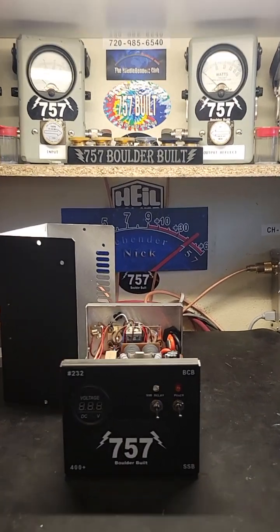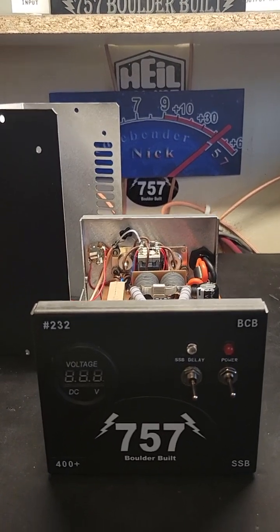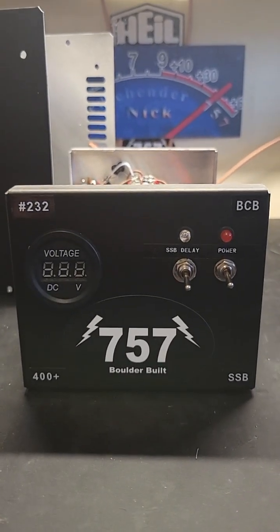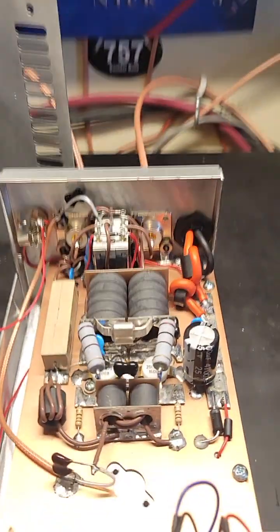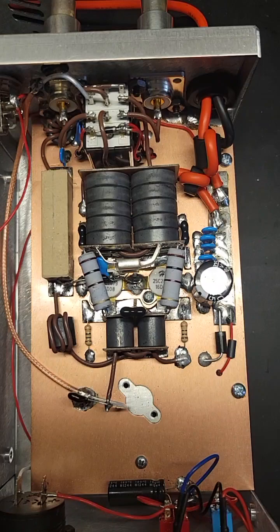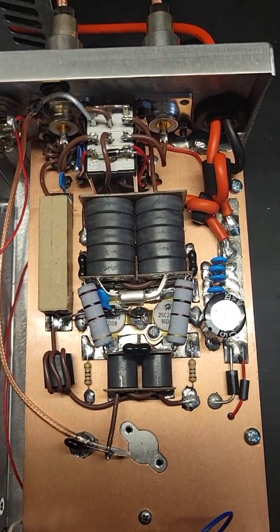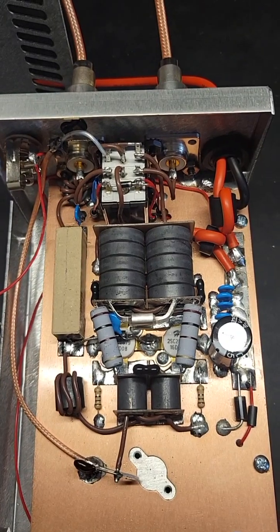Hey world, radio Needlebender 757 here with another 757 boulder-built amplifier video — another 400-plus single sideband special. Number 232: a beautiful, clean-looking and good-working amplifier here, just great components, the best of the best.